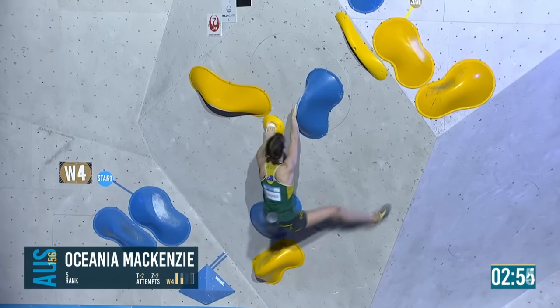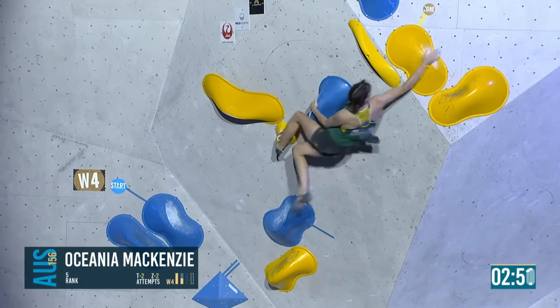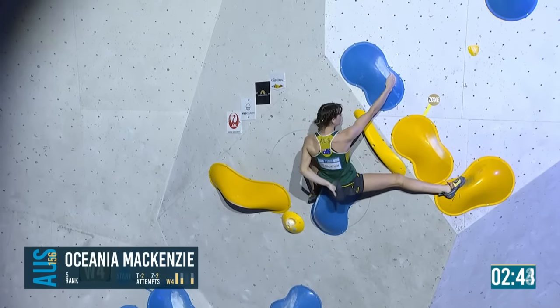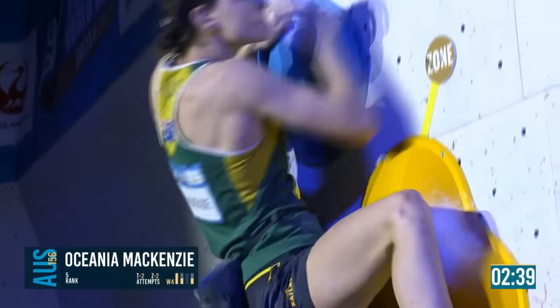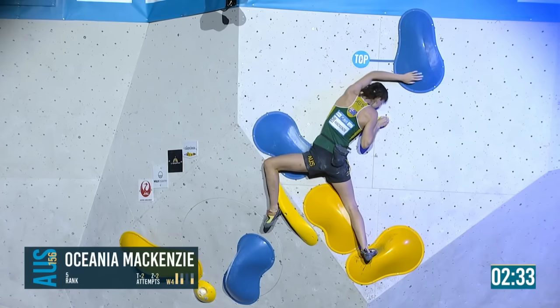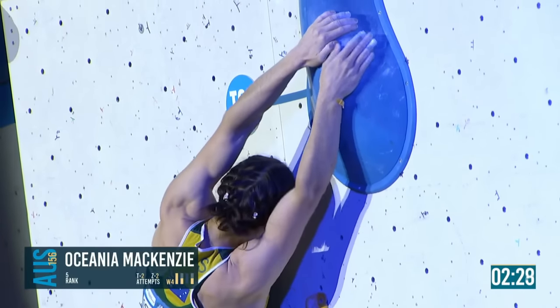That's how it's meant to be done — into the sloper. Brings the left foot up — should get the zone easily. And now this move can be done a few ways. That intermediate in the middle is just a ripple of a hold, there's an edge on it. She's got the heel, going to go statically as possible — and a match.